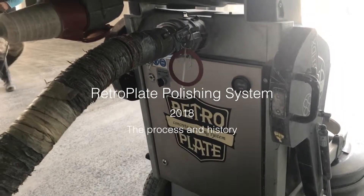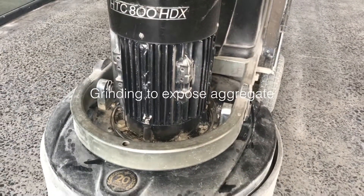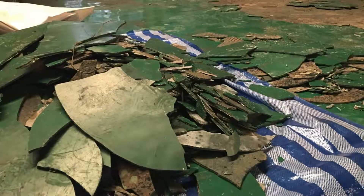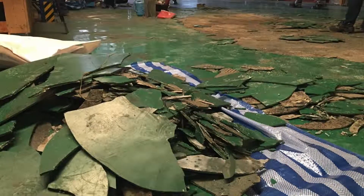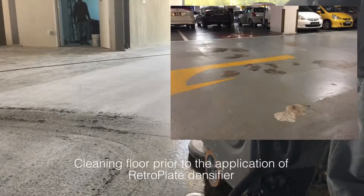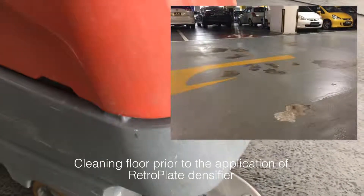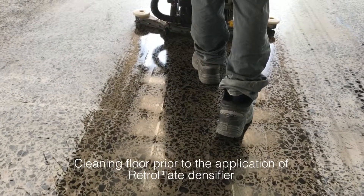Today I'm going to show you the retroplate process and talk to you about the history of polished concrete. The retroplate concrete polishing system began as a way of removing old, worn out coatings and providing owners and facility managers with a long term solution. Rather than simply covering the floor, Calcrete Distribution looked for ways to use and enhance existing concrete.